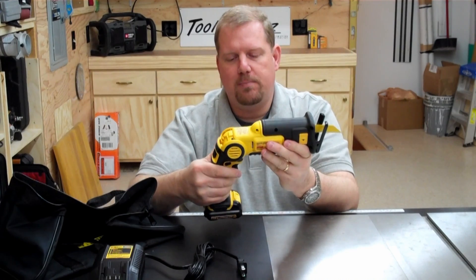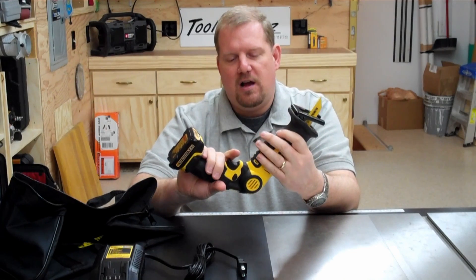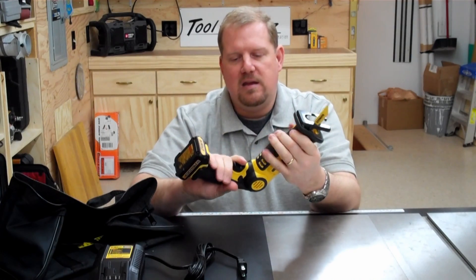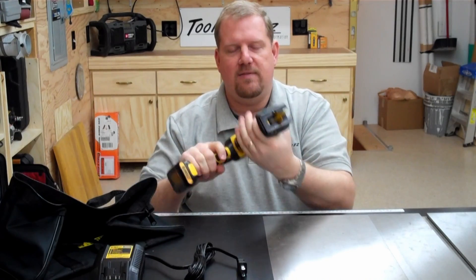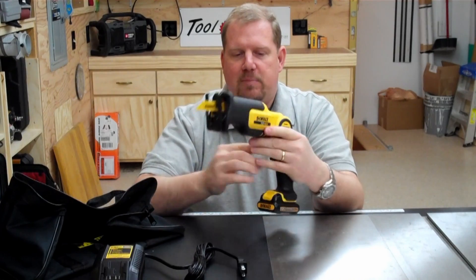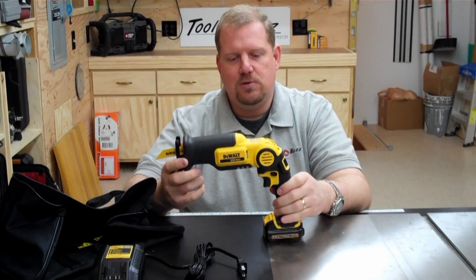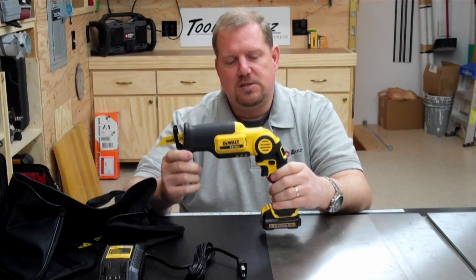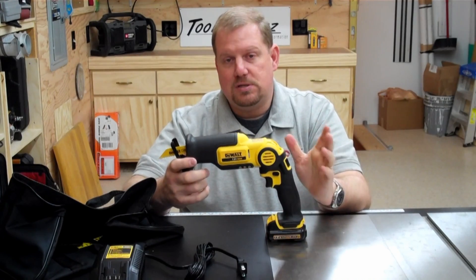DeWalt takes a lot of pride in grip design, as do most brands. But every time I go visit DeWalt at their research and development facility down in Maryland, I always hear tons and tons about grip design, and I can understand why. When you pick this up, it just feels natural in your hand. Even the grip where you're holding on to the front of it feels good. I've been using it for several weeks now and I find more and more uses. I think it's a great tool, very versatile, and something that a lot of people can use — especially once you get into this 12-volt system and start picking up other tools, it's going to complement them nicely.